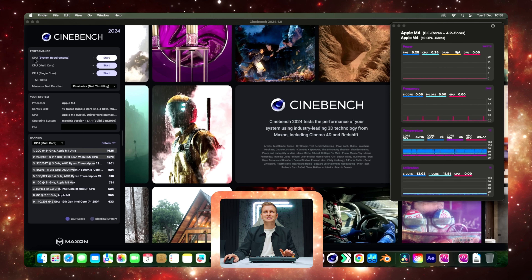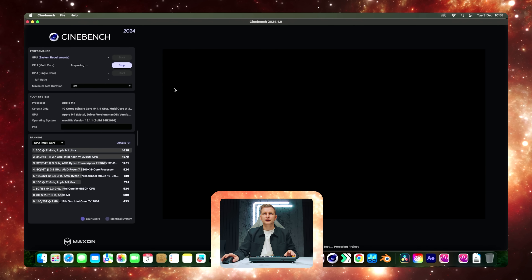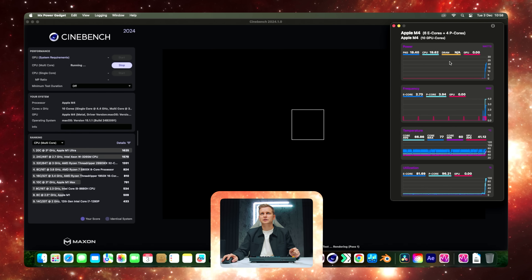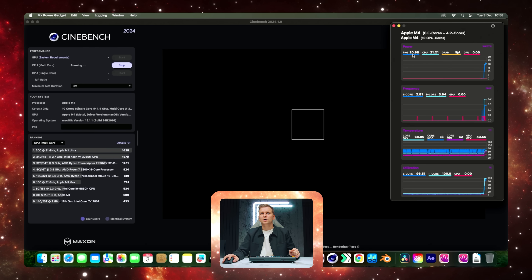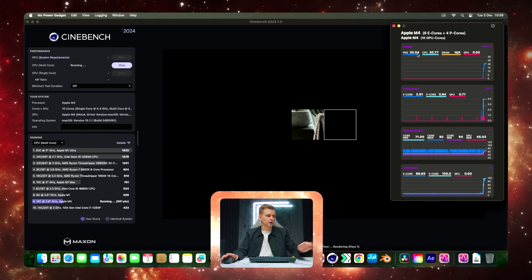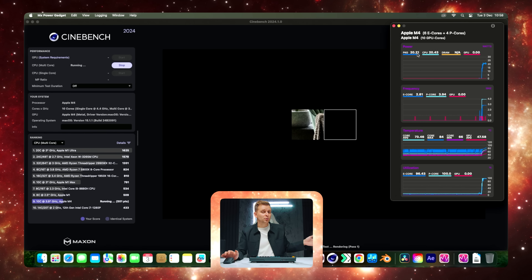Now we do the same on the M4 Mac Mini. We press start, open Power Gadget, and we can see the package is pulling roughly around 20 to 21 watts. So between these two devices, the Mac Mini is pulling half the power, which is ridiculous.